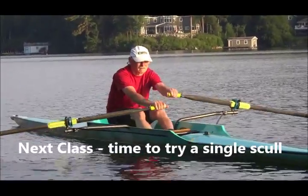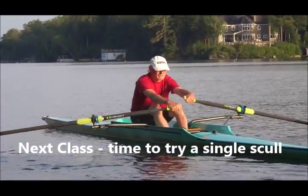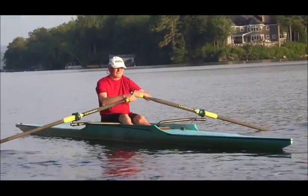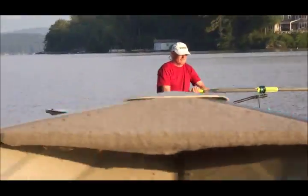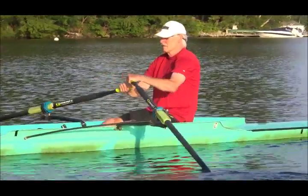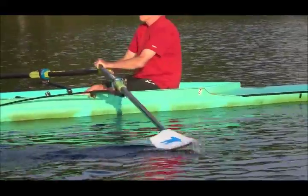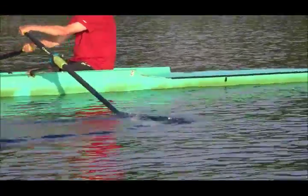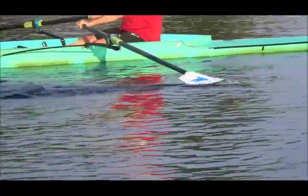Here we have Steve's first time in the single. This is called a Dolphin — it's a Peinert, made by the Peinert Boat Company. He's been on the water for about a minute and a half now. He's very tense, a little bit shaky, trying to figure out how to take some strokes with his arms and body, no legs. These are just little strokes. He's dragging the blades on top of the water for some stability. You can see that's being done very nicely. That's a difficult concept sometimes, and he's taken right to that because he likes the stability.